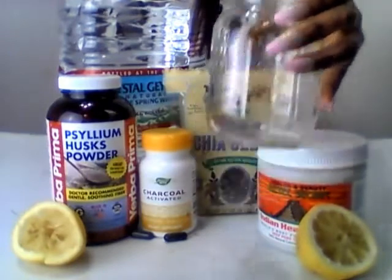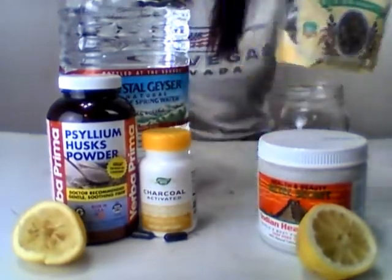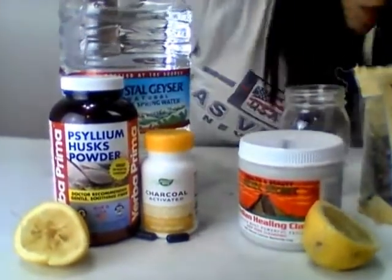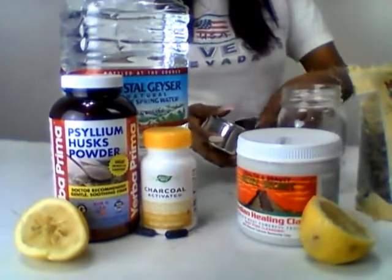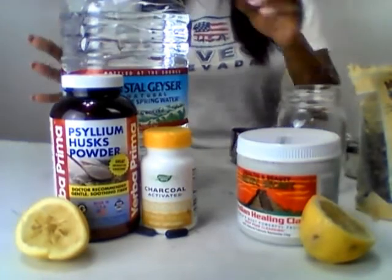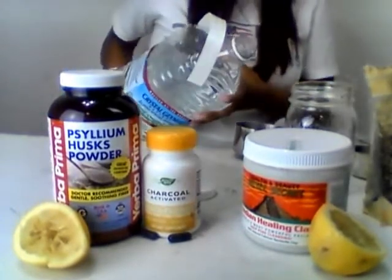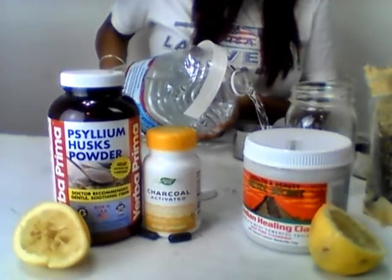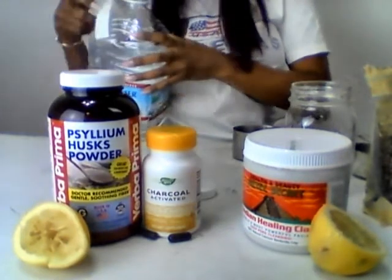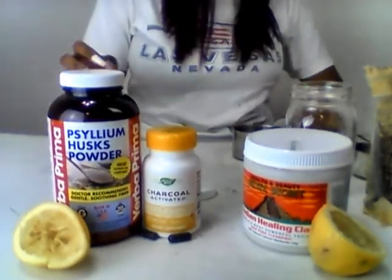Here's my mason jar. Let's get started. I'm gonna take some of this stuff off the table — actually I'll leave it on. So we're doing two cups of the spring water right now.